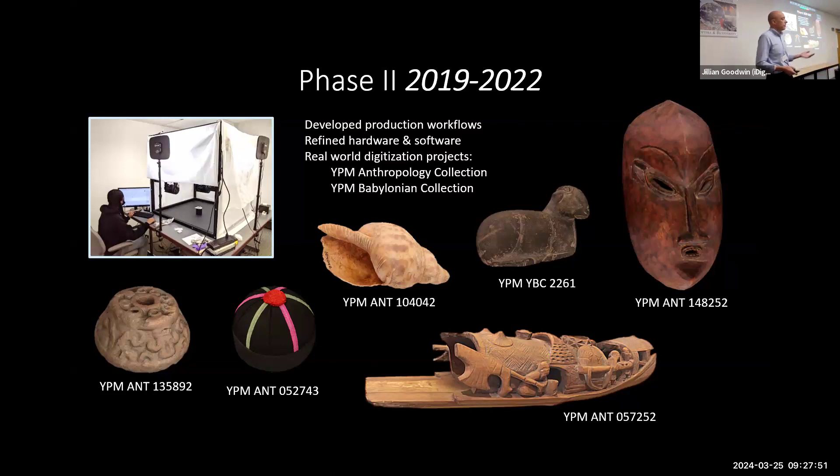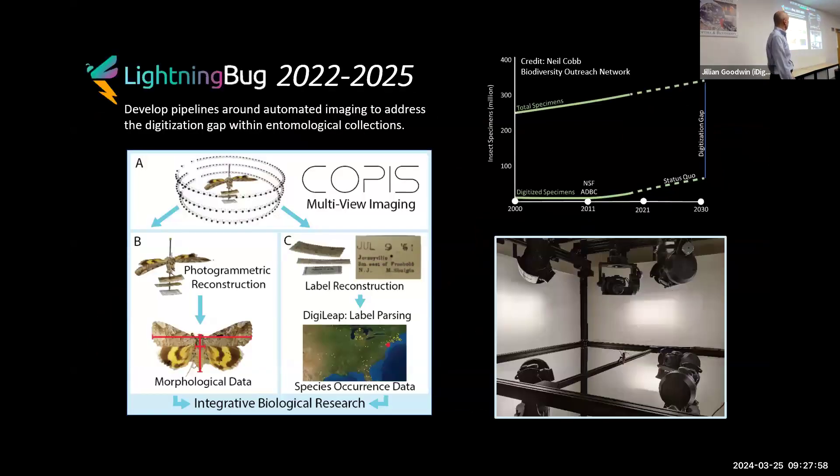We scanned a number of materials from the Yale Peabody Babylonian collection and the Anthropology collection. Now what we're working on is using the same instrumentation to do multiple views of images, but we're working with one of the more challenging critters — insects. We're using this very large device to image lots of tiny insects, trying to see if we can reconstruct 3D data or identify what this is applicable for with 3D scanning.